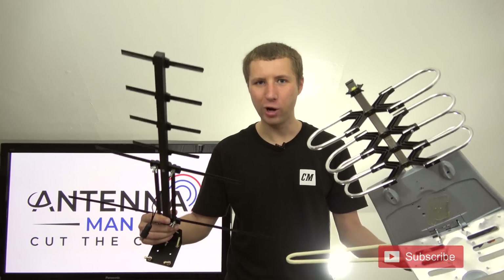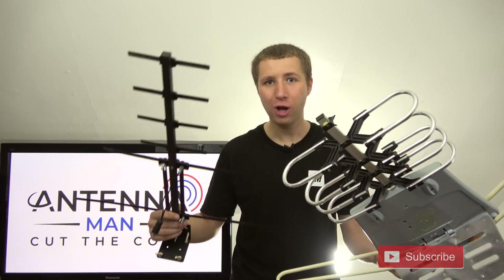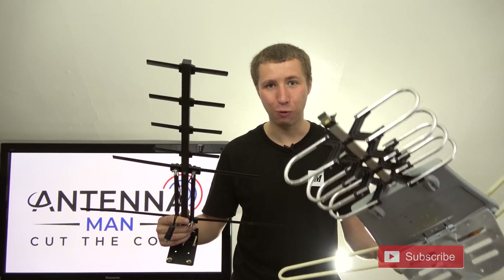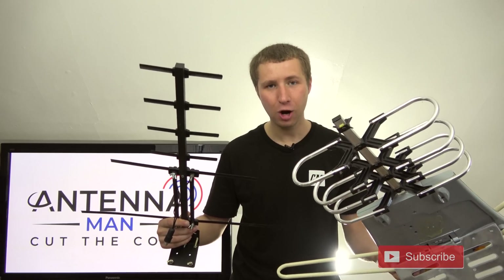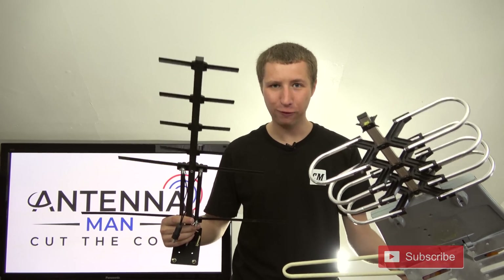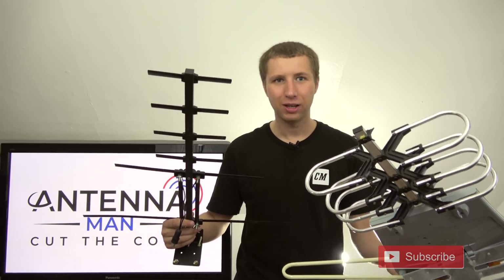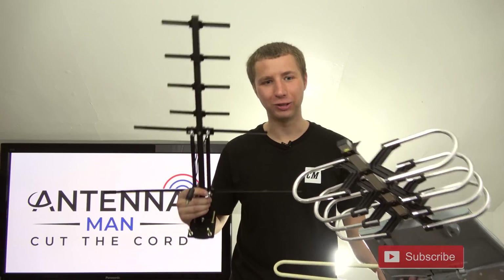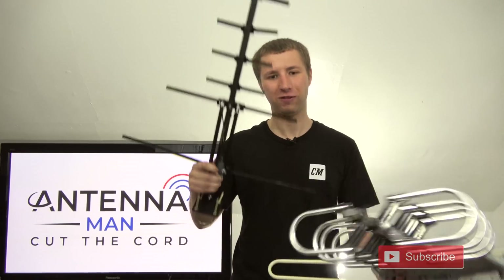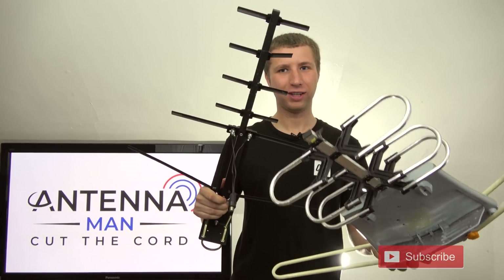Which antenna do you think would win in a fight? This Ping-Bing-Ding Vansky model or the Channel Master Stealth Tenna? One that's made mostly of plastic or one that's made of all metal? Put your wagers in — we have a winner.